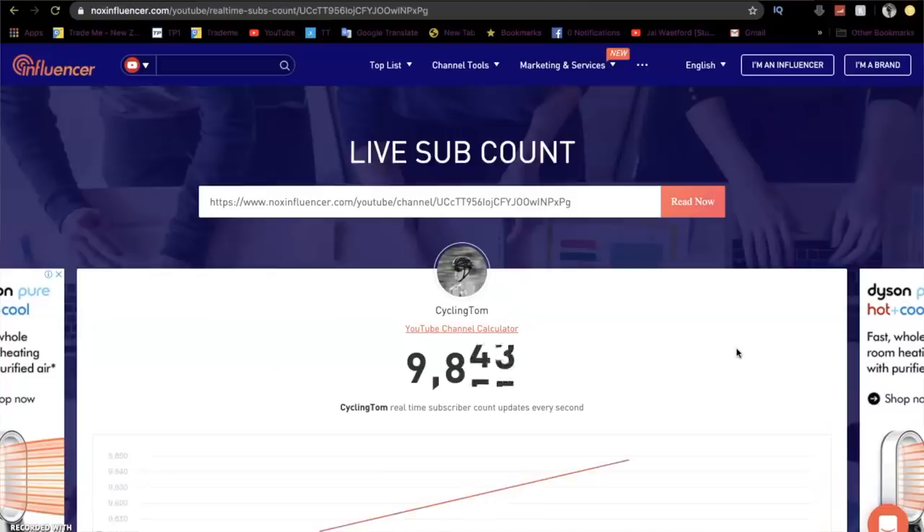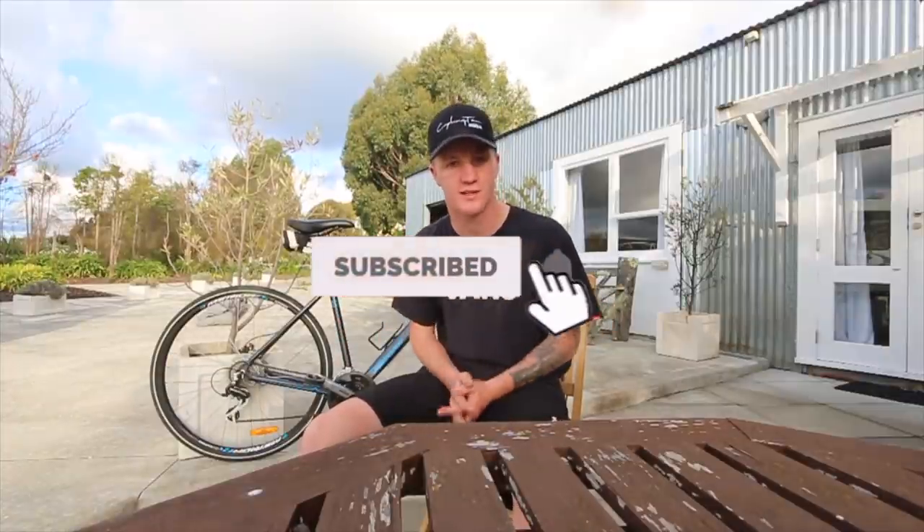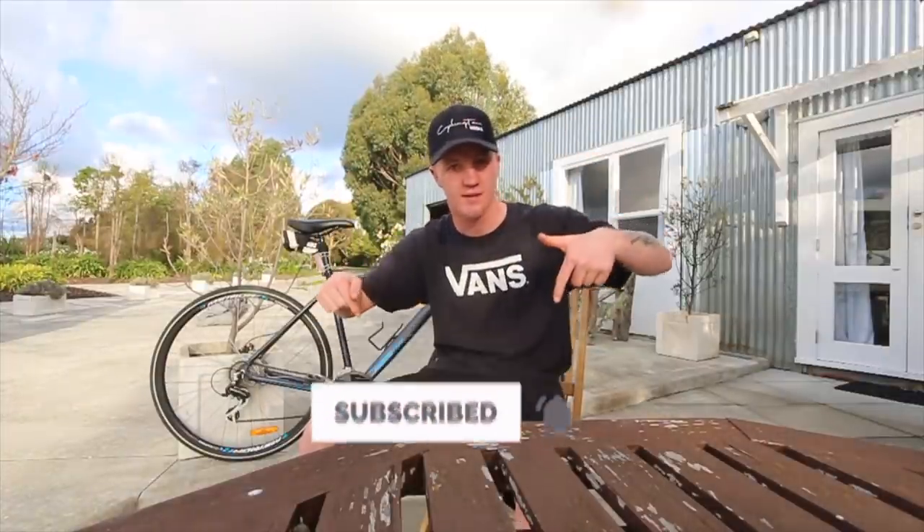That's going to end today's video. We are getting so close to 10,000 subscribers, so if you're not subscribed and you enjoy the content, please consider subscribing and hit that button down below.